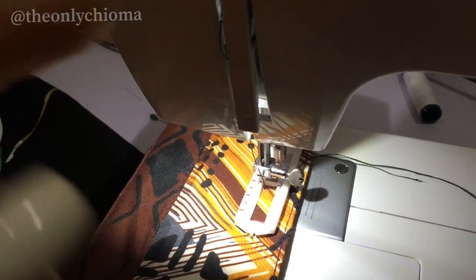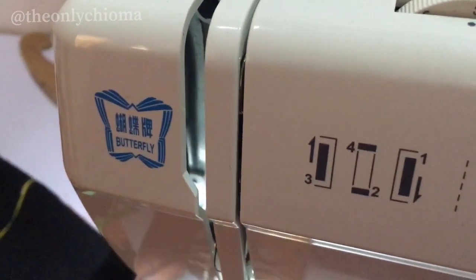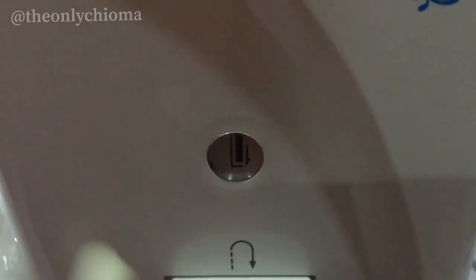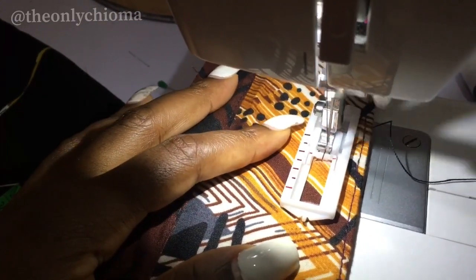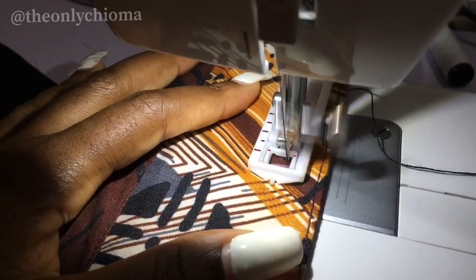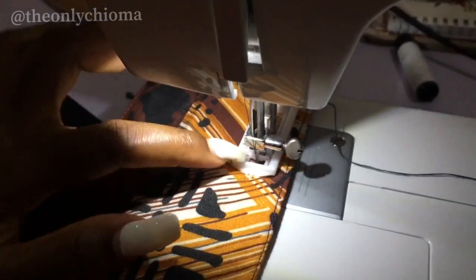When you're using number three, you can see where the arrow is — it's going back. Number one is coming front. I'm going to be starting from number one because I need it to come front. We already marked from here to here, so it needs to come from the front. Great — we've gotten to the end. You can see that the guide has gotten to the end.